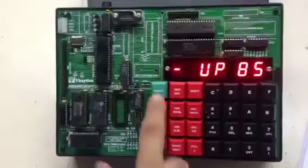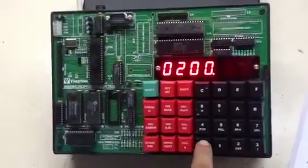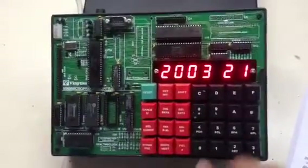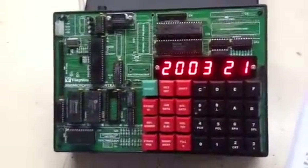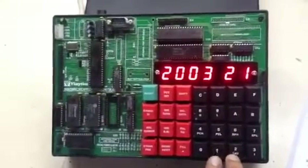In order to start we will press reset, release, examine memory 2003 and press next. After pressing next the cursor will be at this place, and from here we will start entering our program as given in the manual.